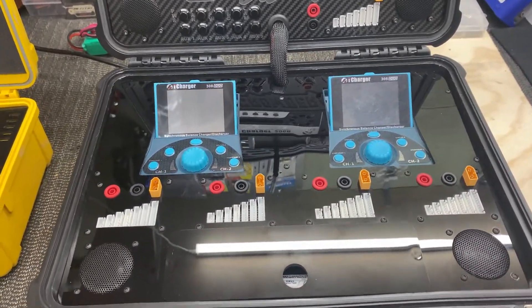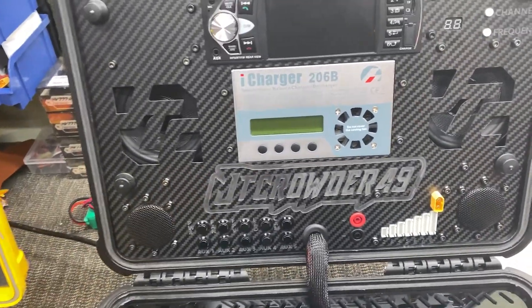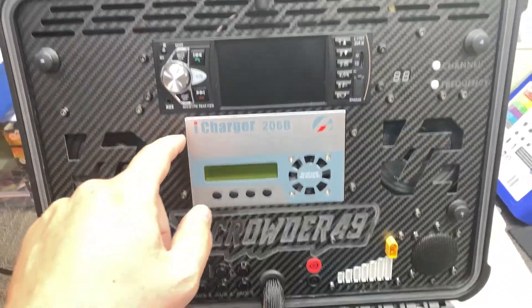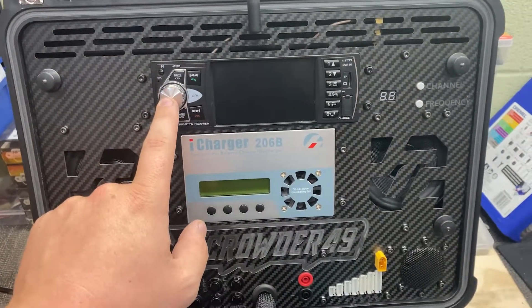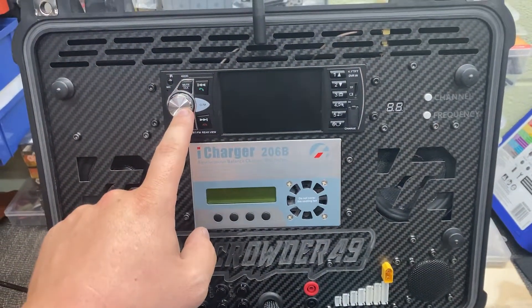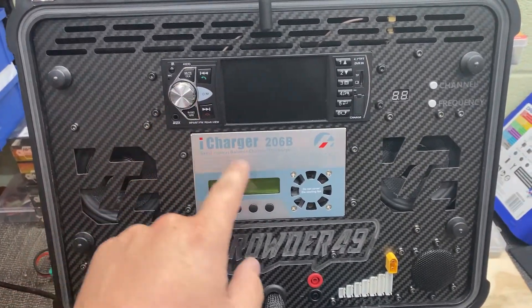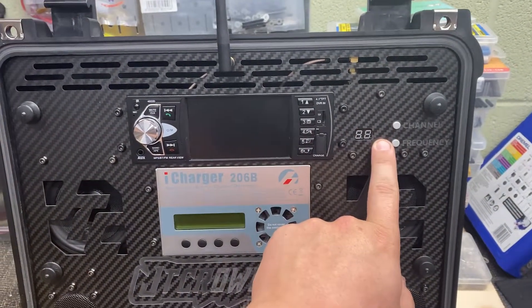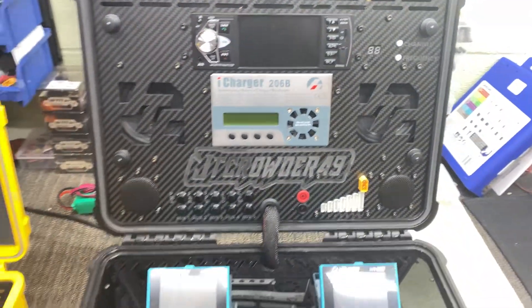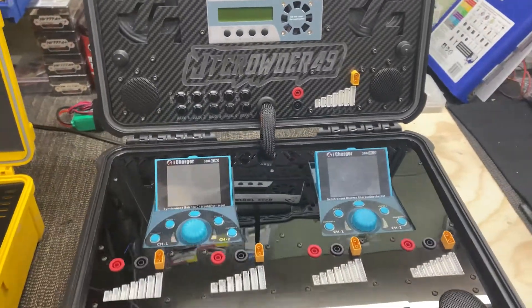Four channels. I have a storage bin, and I put another 206 in the lid. This is really cool — I have a radio, Bluetooth, and FPV viewing through this unit here, and my FPV receiver is hidden back here. Power supplies are in the bottom. I'm going to go ahead and turn it on for you.